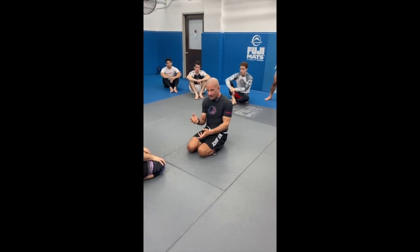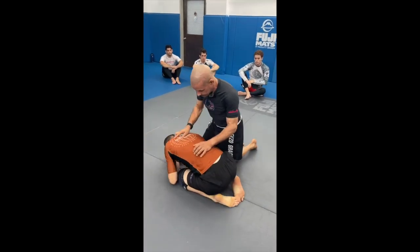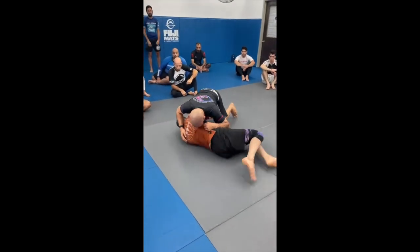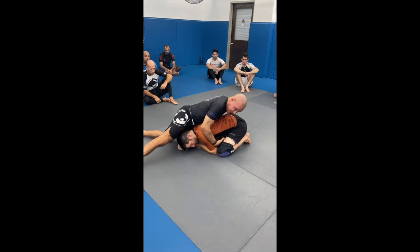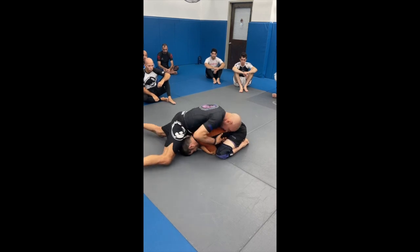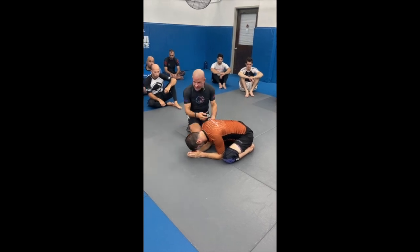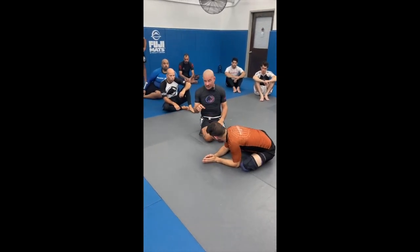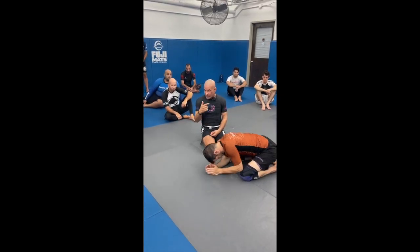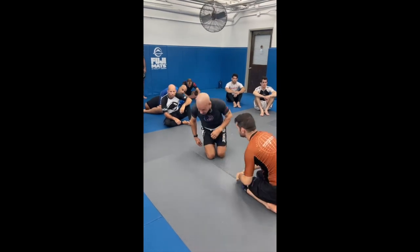Instead of what should happen — he comes to turtle, you transition smoothly — it goes: turtle, back to side control, and you're lost. If you sit with me, I'll show you about 25 to 35 sequences within all the rolls where there'll be that mechanical reset on a body hug. He comes up to turtle, he's kind of turning — that was the time to drop, collect, and transfer. So let's partner up and pay attention to detail. Let's do it.